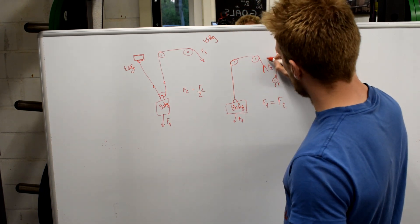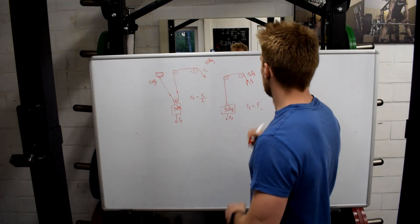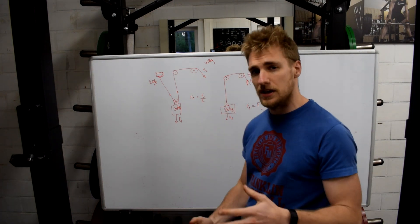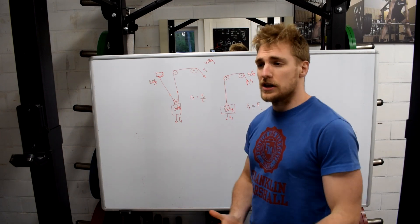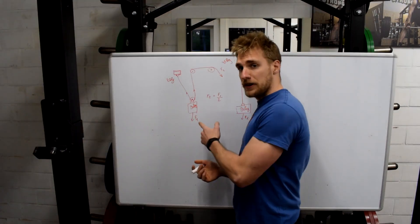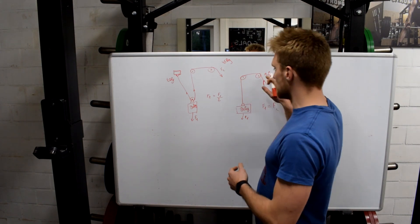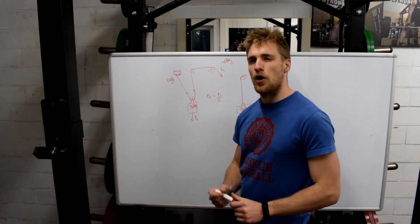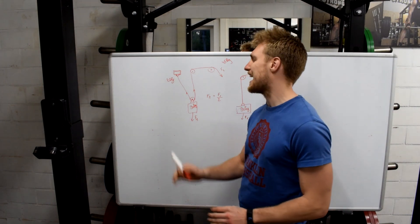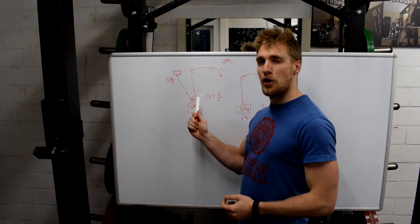On our home gym setup, if you put 90 kg on the stack, you're pulling the full 90 kg on the rope. That is basically the big difference. In this gym, I usually have no more than 45 kg on the weight stack. The benefit of the home gym single-pulley setup is that you can pull the rope a lot longer. If you want to know more about pulleys and find this interesting, check out Destin's video on Smarter Every Day — he has a great explanation.